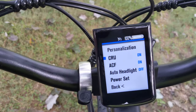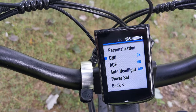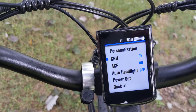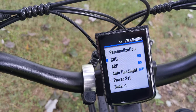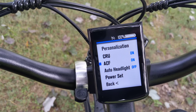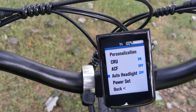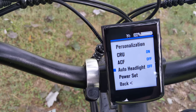Now personalization — you have CRU and ACF. CRU is cruise control, and if I'm not mistaken, ACF is the option for battery regeneration on the other end, but it's not on this one so we don't need it — it's off. I also just turned the auto headlight off and on, so just right there.